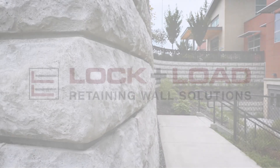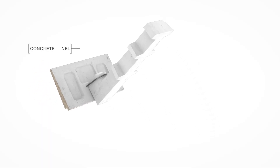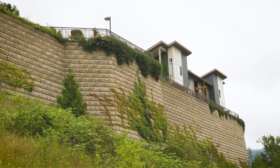Lock and Load is the premier hand-placeable retaining wall solution worldwide. Here's how this unique system works. Each Lock and Load is comprised of a panel and a counterfort. This wet-cast concrete cantilevered unit, when installed properly, provides a solution that far exceeds its retaining wall competitors in many ways.